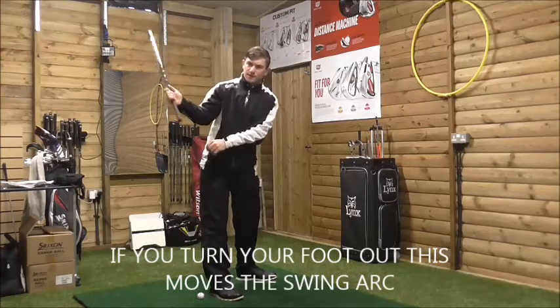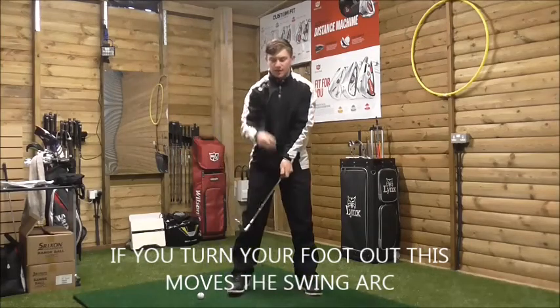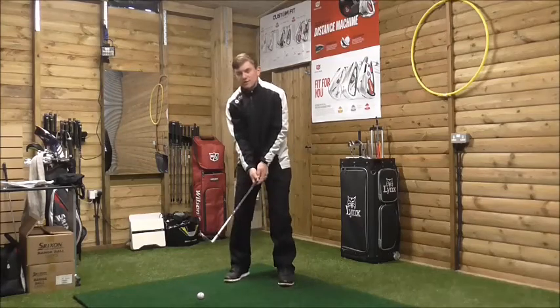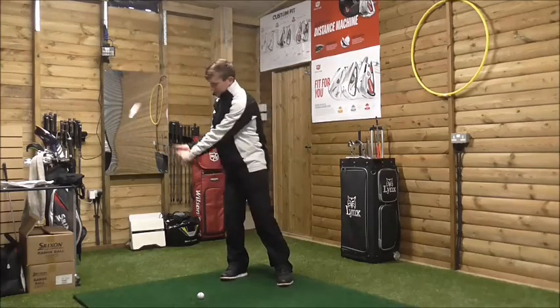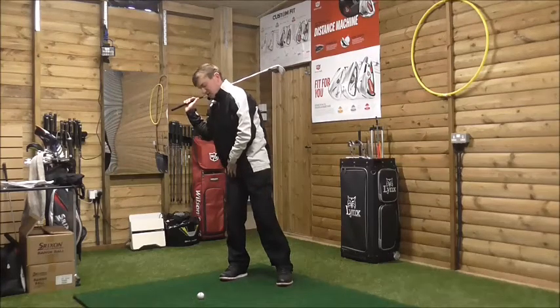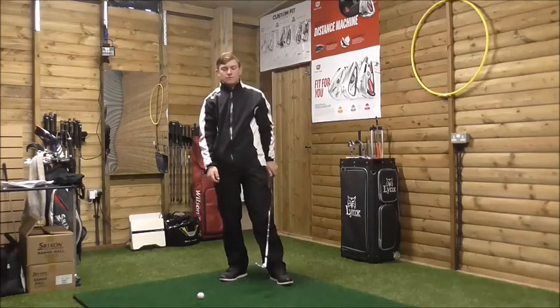What tends to happen is people get into a habit of swaying away from the golf ball - almost like this action. They move their chin, their weight goes to the outside of the right foot, they get kind of stuck, and from this position they have no alternative but to scoop because they can't get their weight off the right foot.